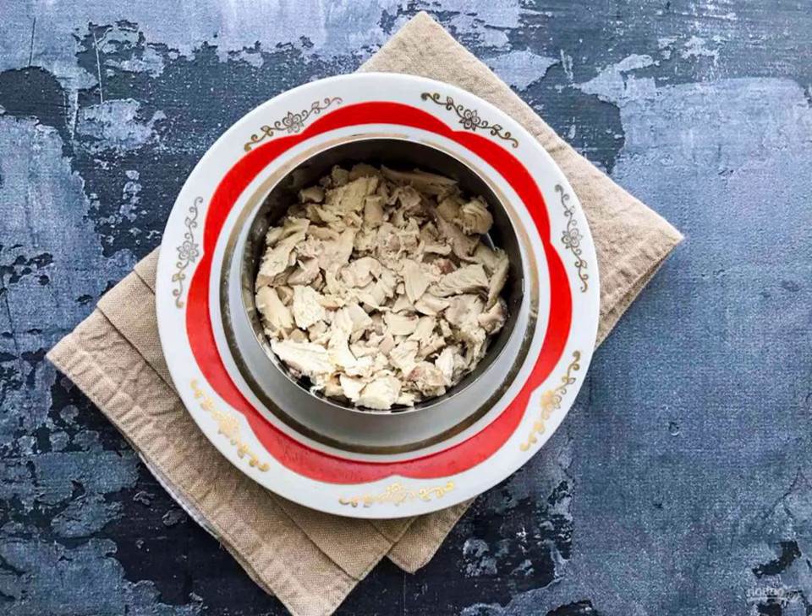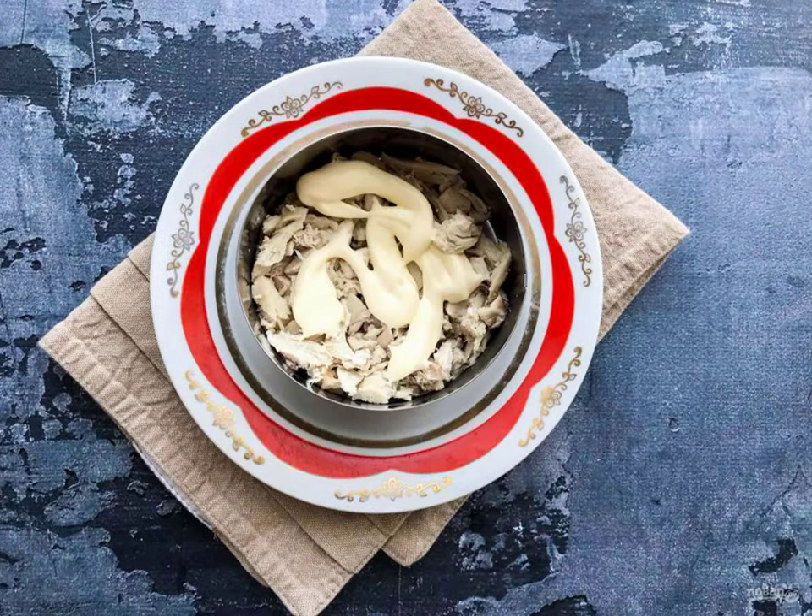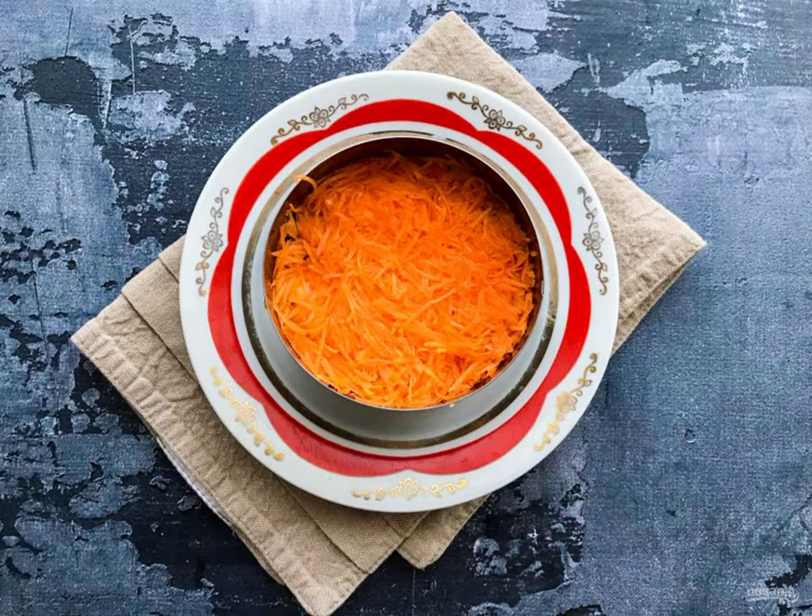Cut the chicken into small pieces and put it on a plate. Brush the chicken layer with mayonnaise. Grate the boiled carrots on a fine grater and put them on top of the chicken.